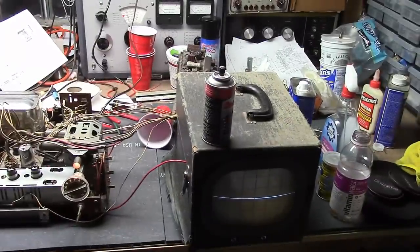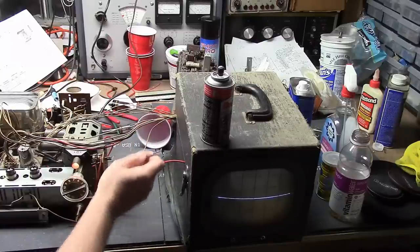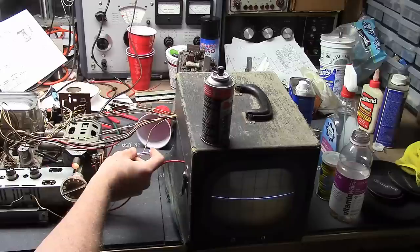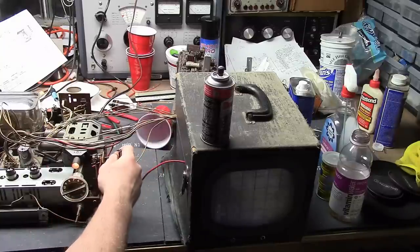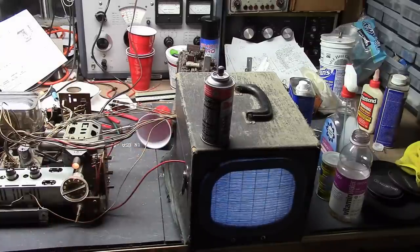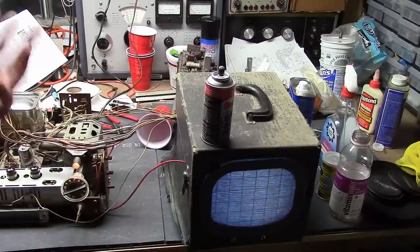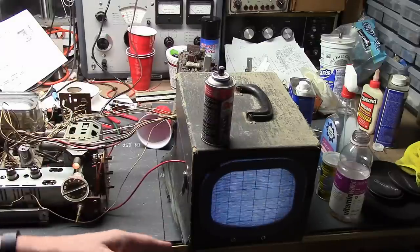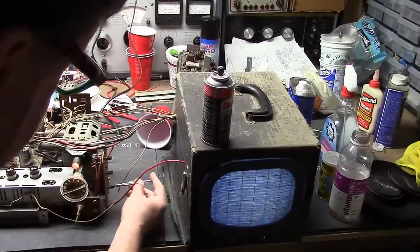I'll try the same trick I did on the other two sets — turn the linearity control, which is in the back and requires a screwdriver. If I turn it enough, I can get to a spot where it will still conduct. I could have also taken a 1K resistor and jumped it across the two terminals — I think it's a 1K pot. The total horizontal frequency is still way off, that's why it's looking so horrible and jagged and screechy. Let's try the coarse adjustment.